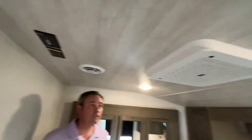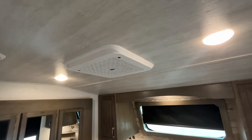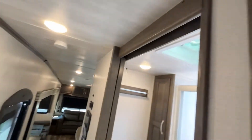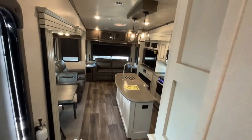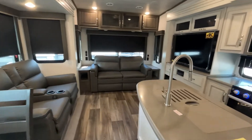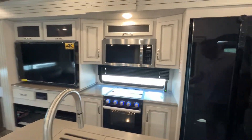This unit is also going to come already with a second air conditioner. If you like this fifth wheel and need the specs and pricing, the dealership's website will be down in the description below. And as always, if you just found our channel, go ahead and subscribe and follow along with us.